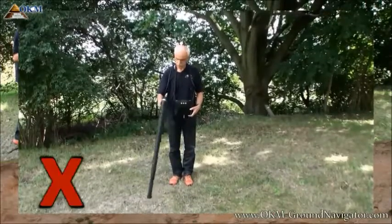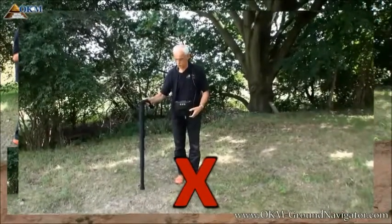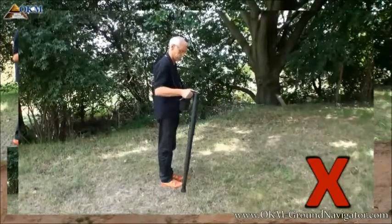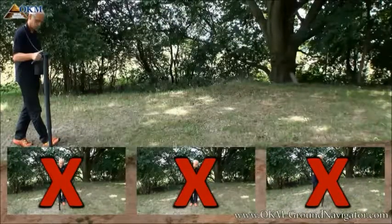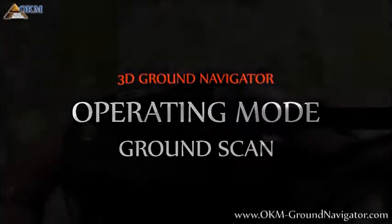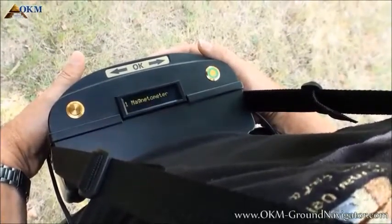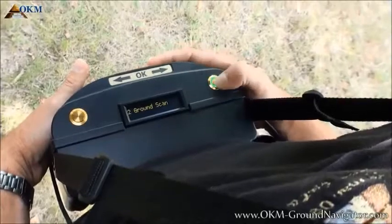Do not swing the probe left to right. Do not pivot the probe right to left. Do not swing the probe forth and back. The most used and important operating mode is ground scan. After powering on the control unit, push the right arrow button to select option 2, ground scan. Activate the option by pushing the OK button.